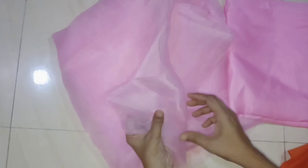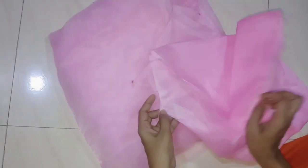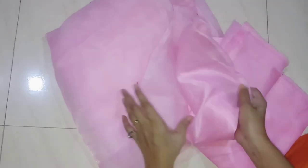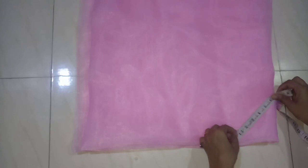I have used organza material for 4 meters, and for the inner layer I have used satin material for 1 meter. I have used material for 2 meters total and will fold it to make 4 meters.